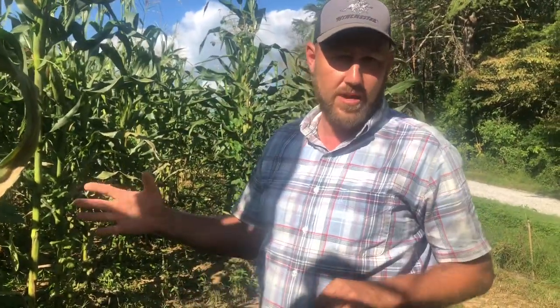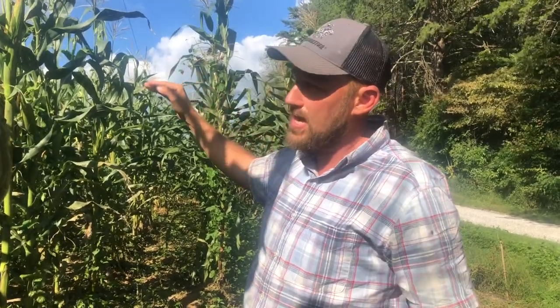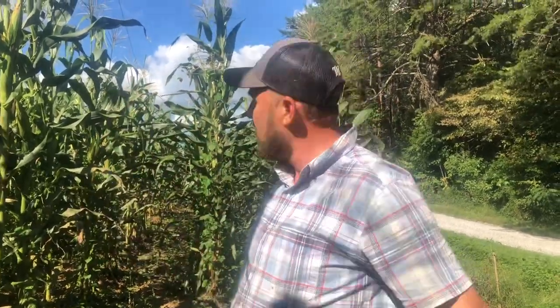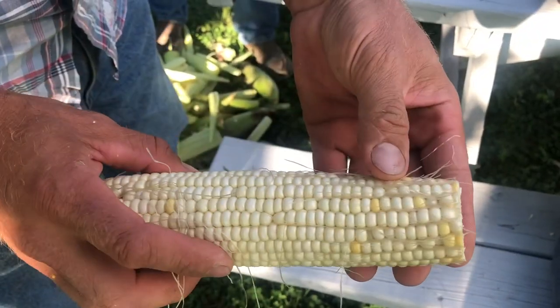It's not a perfect cross. I didn't know really what I was doing. I think what I'm supposed to do is cut all the tassels off of one kind so that you have a true mix. So maybe next year we'll try that. But it is interesting to see that we did get multicolored corn.